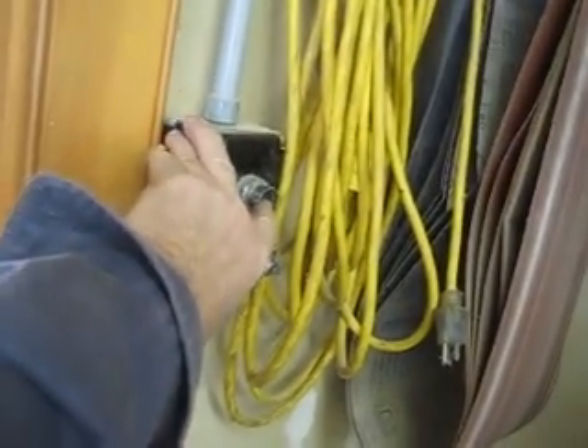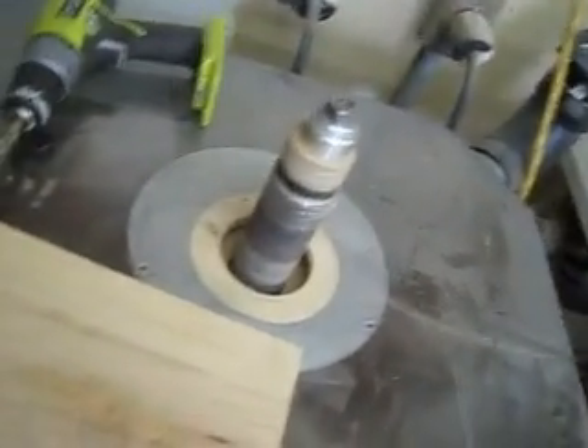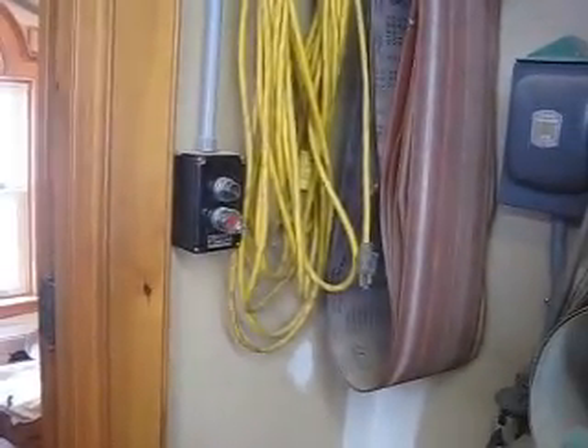Here's one control station over by the sanders. If I want to use the sanders I can just start the rotary phase. The sanders are ready to use. And when I'm done, I can shut the rotary phase off. I like the multiple stations — they're kind of cool and a little more handy.